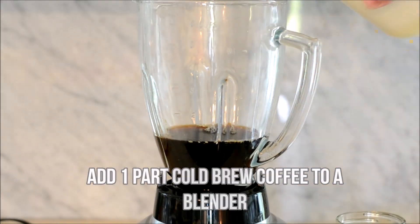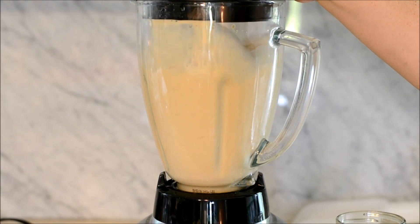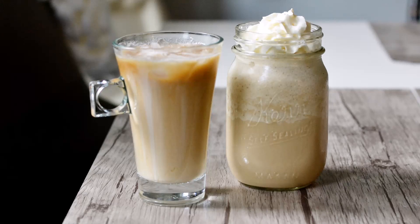To make a frappuccino, add one part cold brew coffee, one part homemade sweet cream, a whole lot of ice, and then blend it in a blender until it's nice and smooth. Pour that into a jar, top it with whipped cream, put a straw in, and that is a frappuccino.